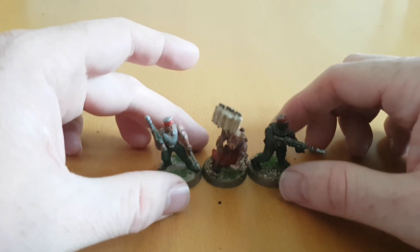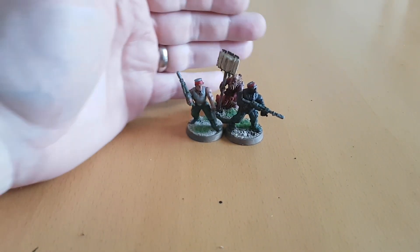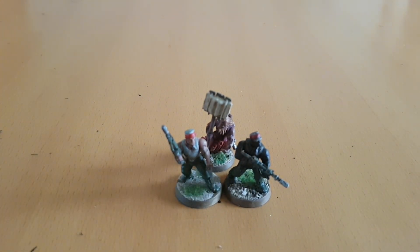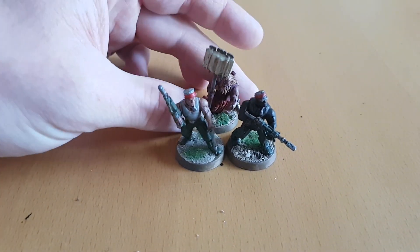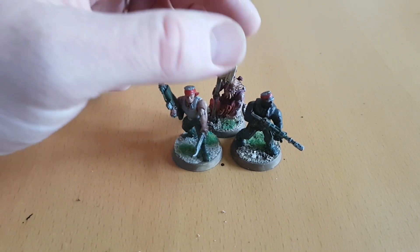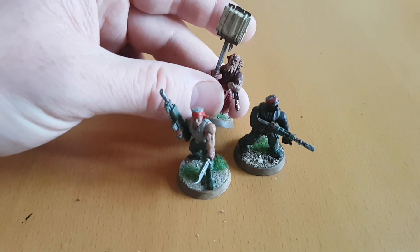Nowadays what they'll do is add one to the attacks characteristic of the unit nearby. Catachans have a strength of four, so they're generally better than most guardsmen, so it would actually be useful to have them next to him. I probably will get hold of Einhand Strachan in the long run to triple their attacks — effectively making them into cheap Ork boys, relatively, but with better shooting to an extent. I do like converting character models and I think this will fit alongside, more often than not, the Catachan army.